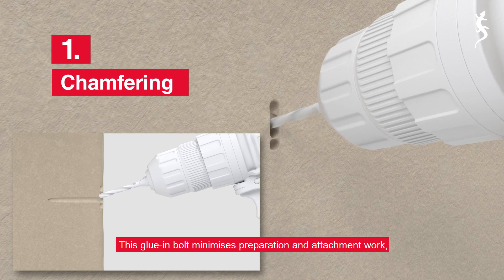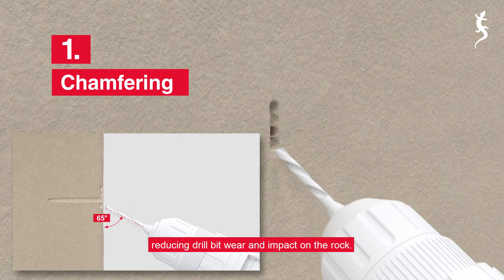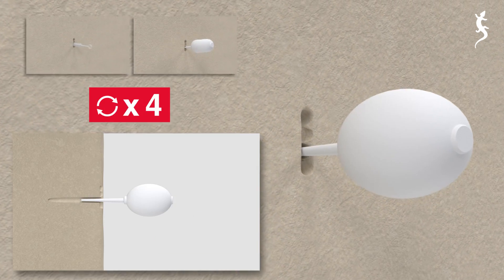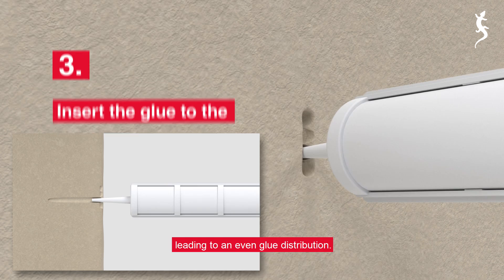This glue-in bolt minimizes preparation and attachment work, reducing drill bit wear and impact on the rock. And there is no need to turn the tensioner. The rod design prevents bubbles forming, leading to an even glue distribution.